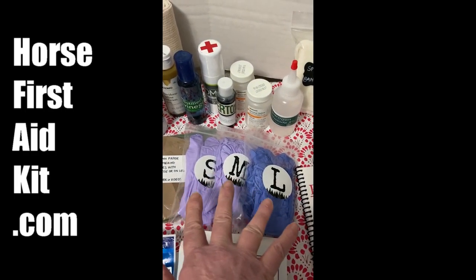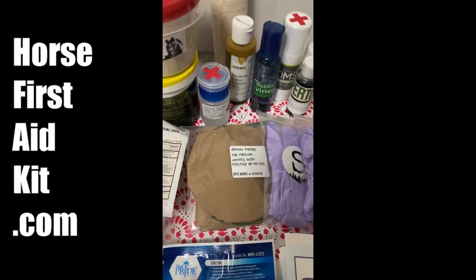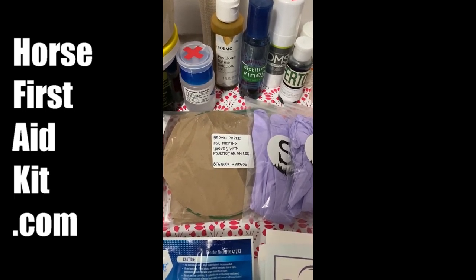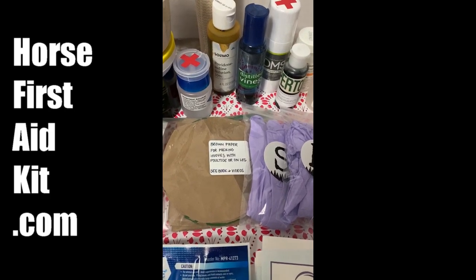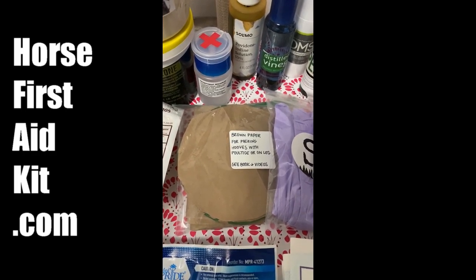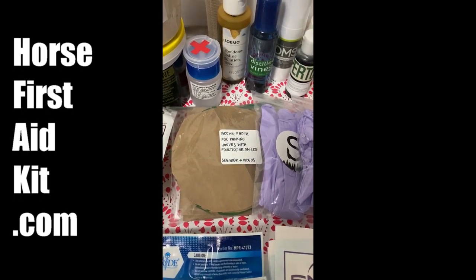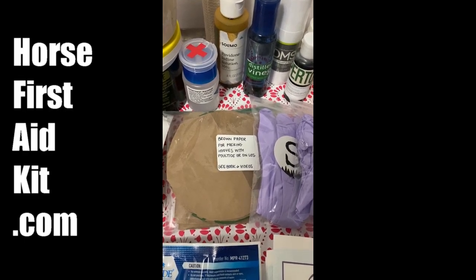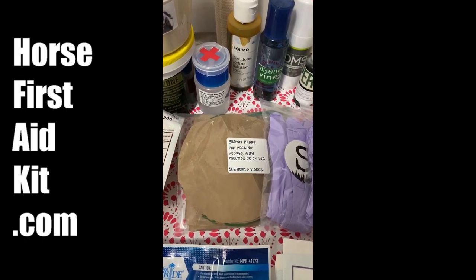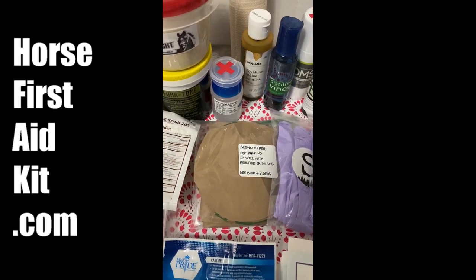And then there's three bags of gloves with three different sizes, and there's ten gloves in each bag. These papers — the round ones are for packing a horse's hoof. You put a glob of poultice on the brown paper and smoosh it into the bottom of the hoof and it'll stay up in there. Also there are cutouts for putting poultice on a leg. After you put the poultice on, you take your brown paper, get it wet in a bucket of water, put it on, and then wrap with standing bandages — it will dry out and draw soreness out in a 24-hour period.